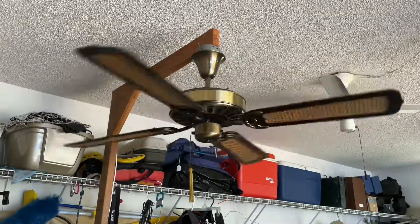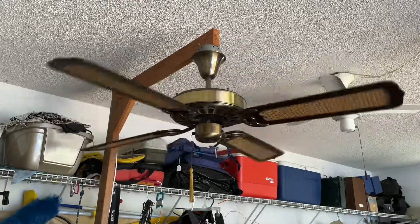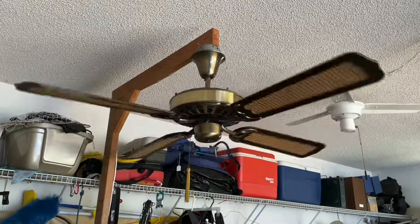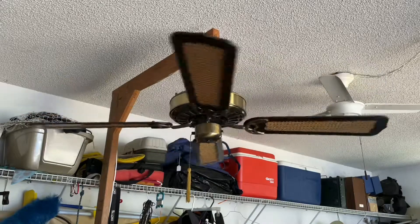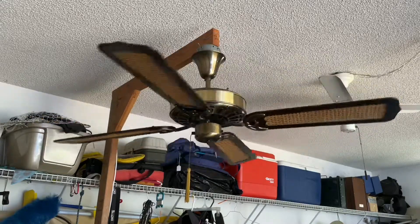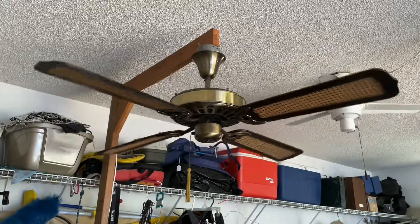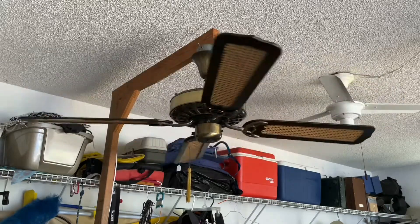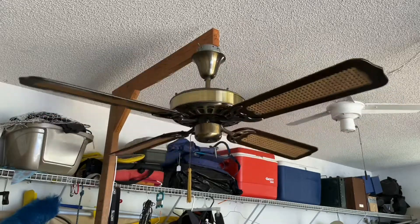I believe I got this fan out of Habitat for Humanity ReStore, maybe a year ago now probably. Bearings are good, that's for sure. But like I said, it does make noise just from the mesh in there.